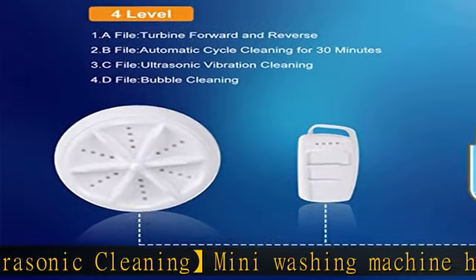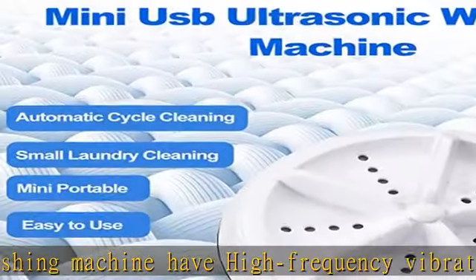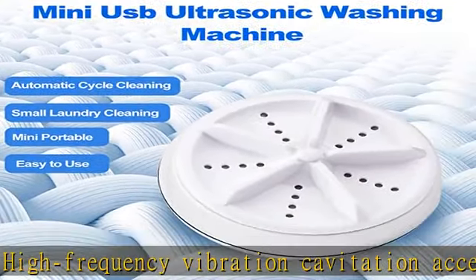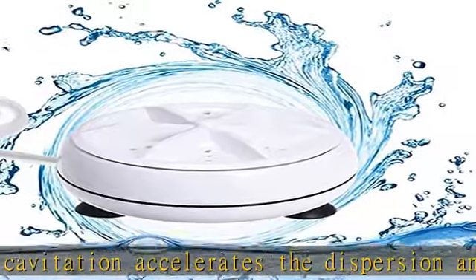Carefully rubbing like hands, no hurt to clothing. For level adjustment and auto cycle cleaning, automatic positive inversion, ultrasonic vibration cleaning and bubble cleaning, you can use the included remote control to switch the mode.